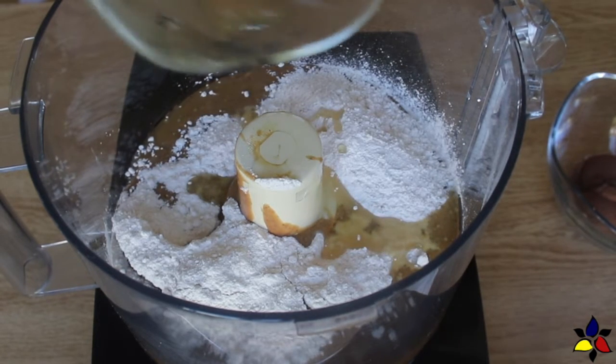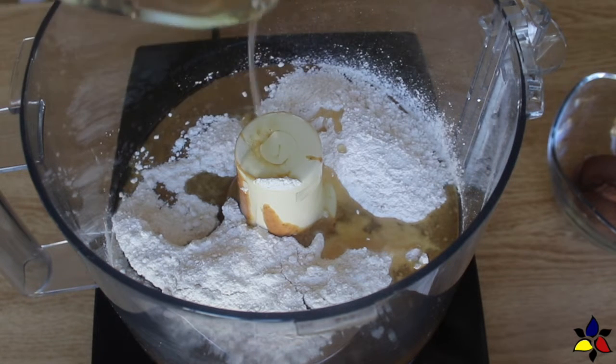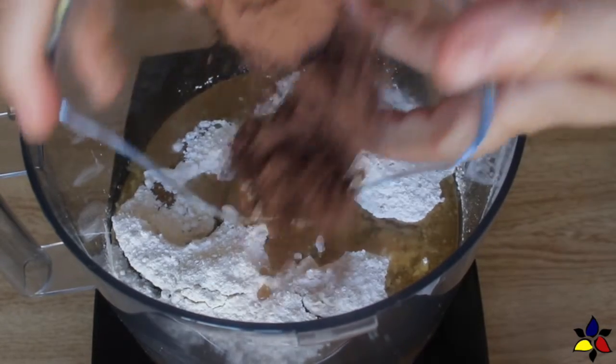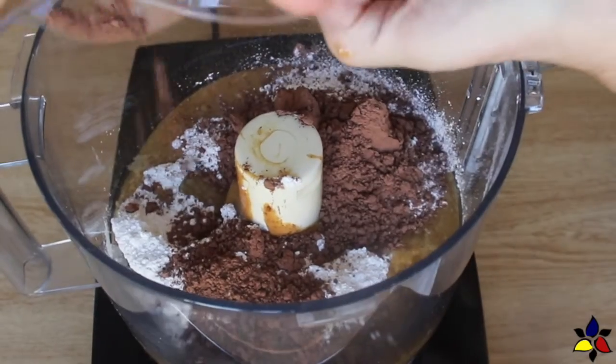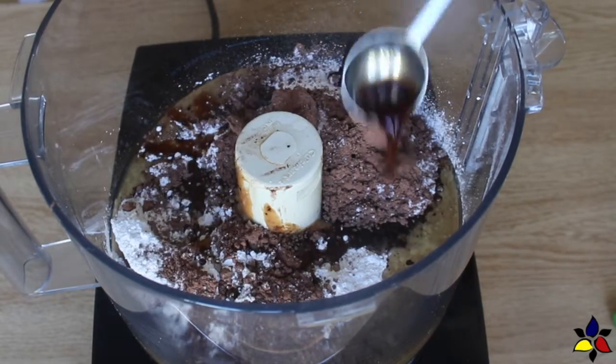But if you don't have any hazelnut oil, or can't get it, then you can substitute with either MCT oil, coconut oil, or even grapeseed oil. Next, I added the Dutch processed cocoa powder and the salt, and lastly, I added the pure vanilla extract.